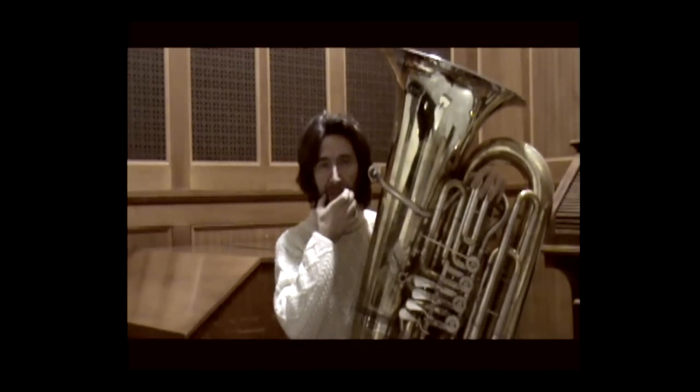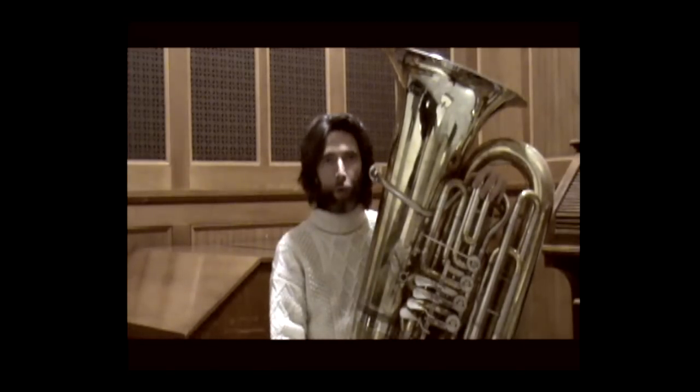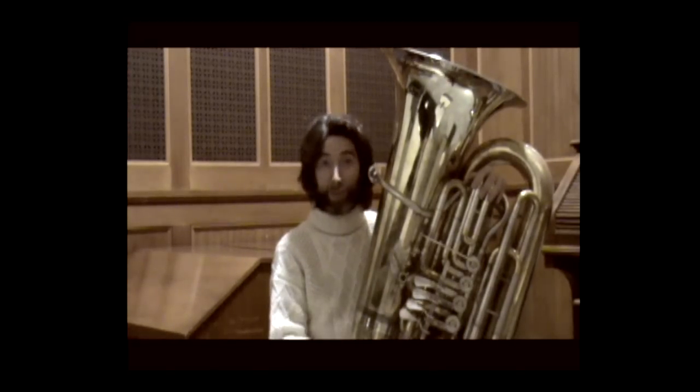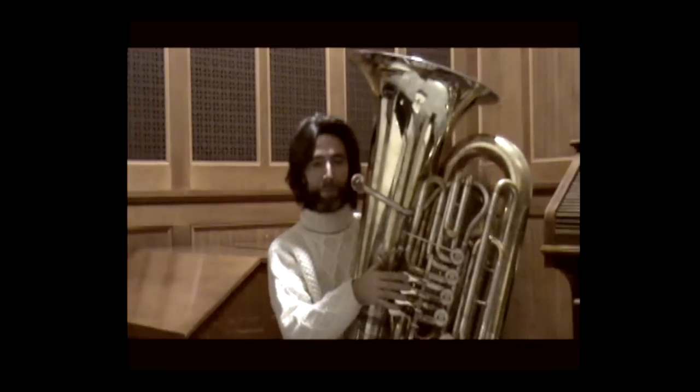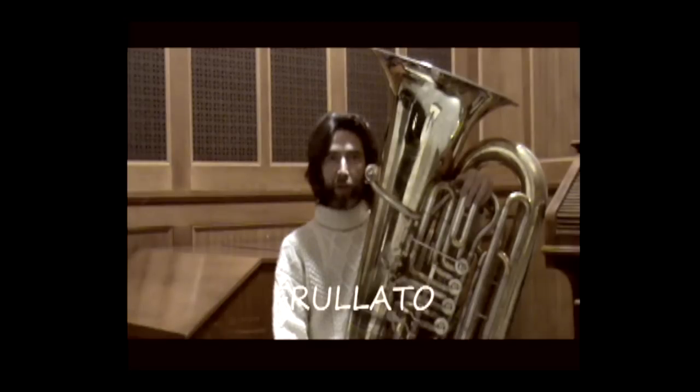In this way it is purely a matter of buzzing into the mouthpiece with correct intonation — keep your ear active to control that. The symbol FLZ is an abbreviation of the German 'Flatterzunge.'